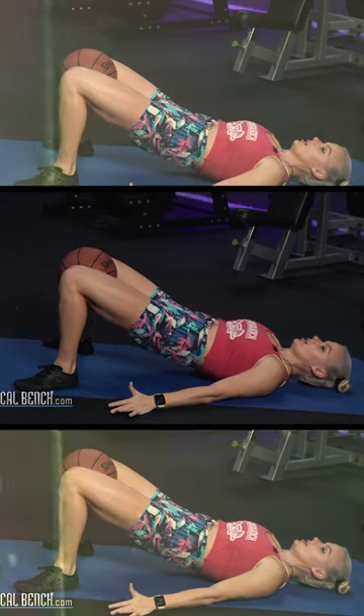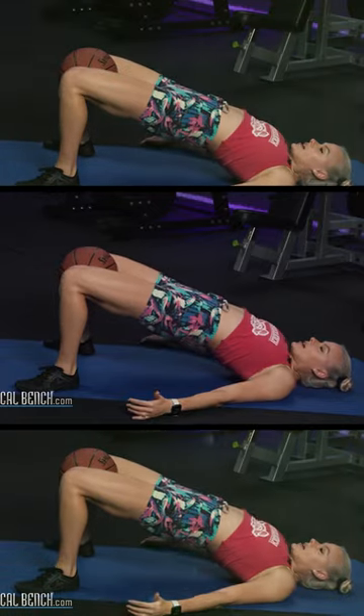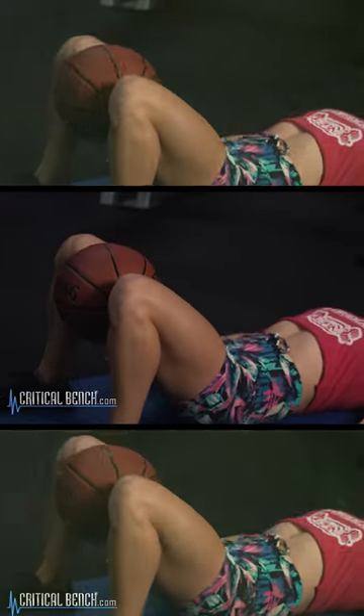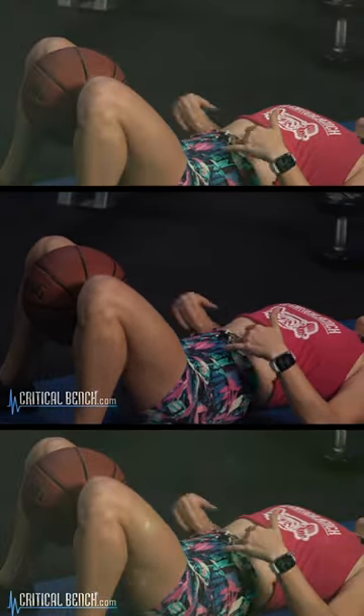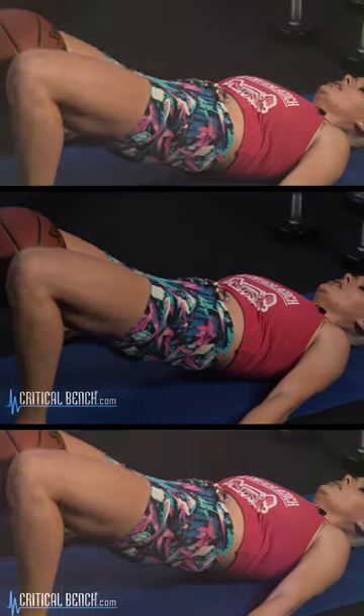Again, keeping your core nice and tight. If your core isn't tight, you're going to overarch. We don't want to come here, right? Because now I'm not even really feeling it in my inner thighs. So again, it's incredibly important that as we drive up, our core is nice and tight and we're getting that good inner thigh squeeze. We'll be right back.